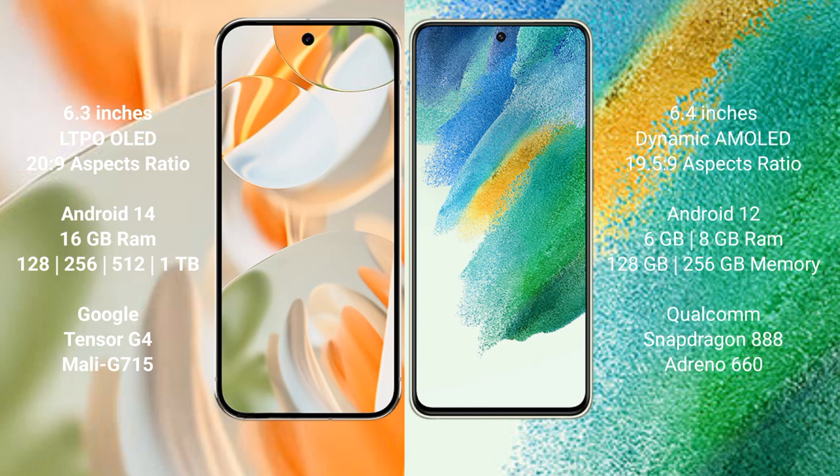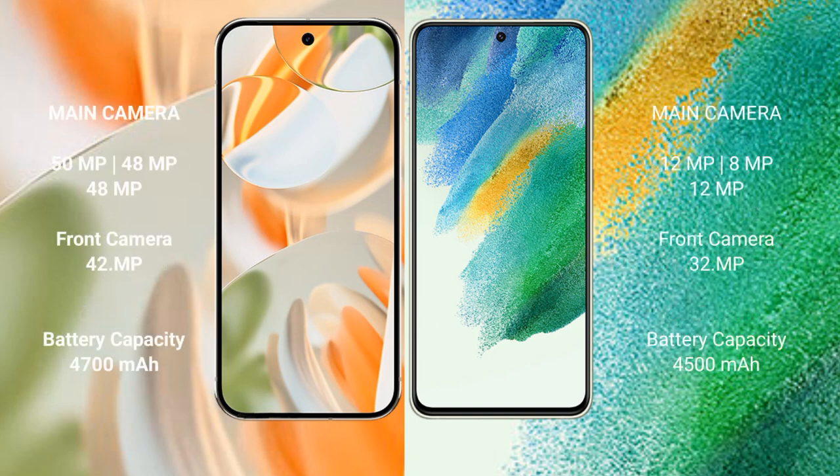The Google Pixel 9 Pro is powered by the Tensor G4 processor with GPU model 115. The Samsung Galaxy S21 FE comes with 6GB or 8GB RAM, 128GB or 256GB internal storage, powered by the Snapdragon 888 processor with GPU 660.